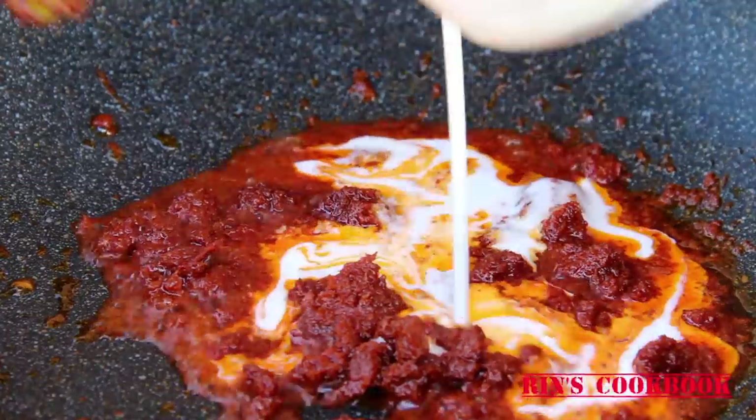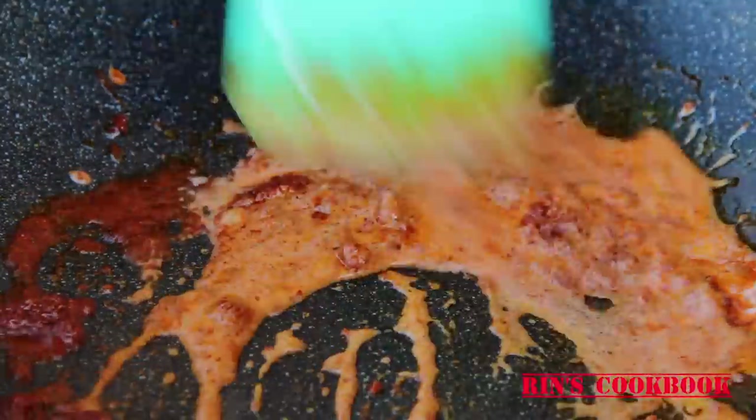Then turn your heat to low to medium to prevent the paste from burning. Once the curry paste is fragrant, add in your coconut milk and stir really well.